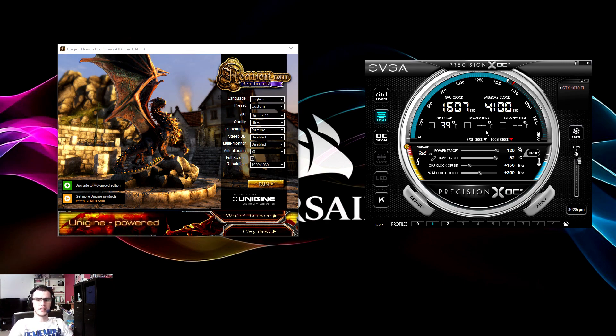As you can see, it's jumped up there with a 150 MHz offset on the GPU. I'm going to jump into Heaven Benchmark, run this test, and then come back to show you what she can do solo.